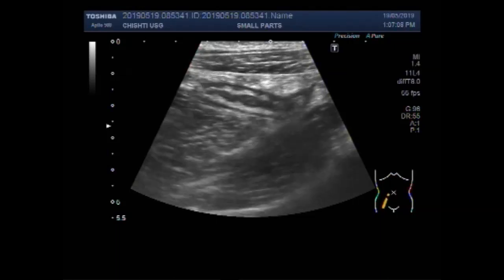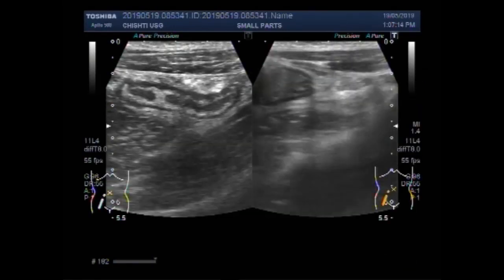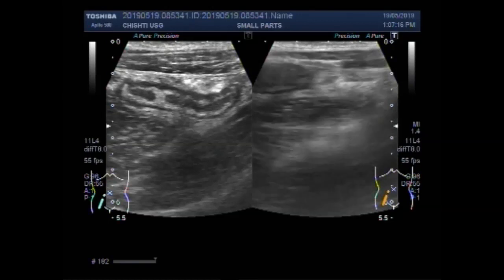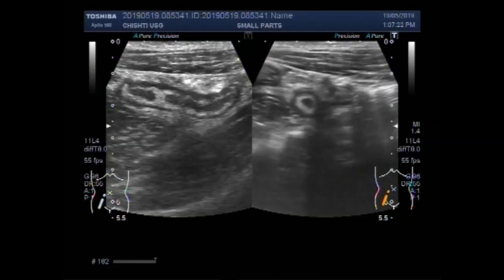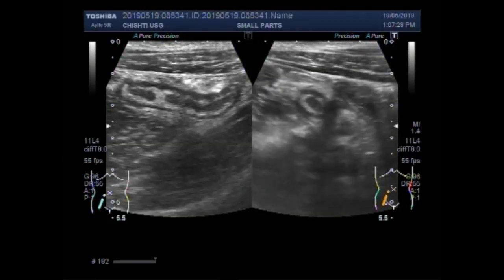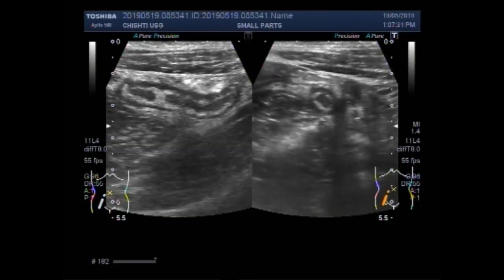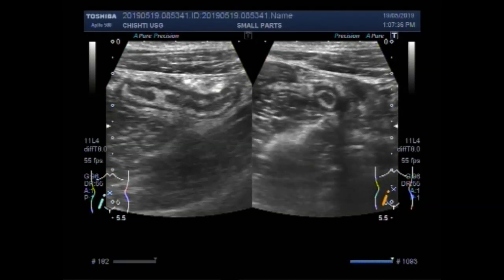This seems to be very simple but it requires a bit of practice. Again you can see the probe lying transversely. This is the acute appendicitis.